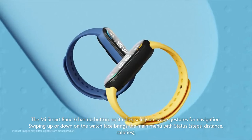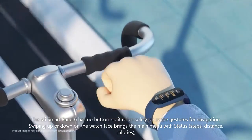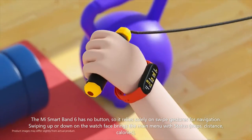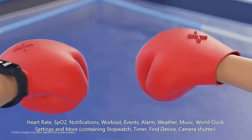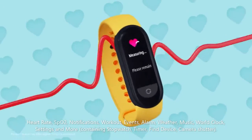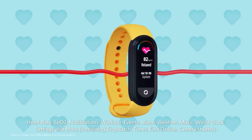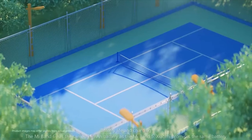The Mi Smart Band 6 has no button, so it relies solely on swipe gestures for navigation. Swiping up or down on the watch face brings the main menu with: status, steps, distance, calories, heart rate, SPO2, notifications, workout, events, alarm, weather, music, world clock, settings, and more — containing stopwatch, timer, find device, camera shutter, battery life, and charging.